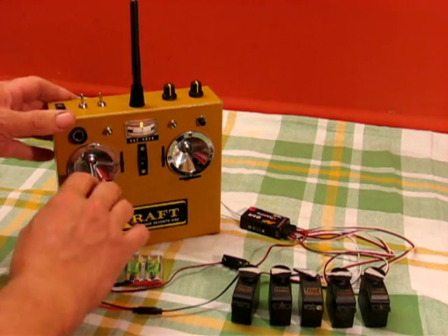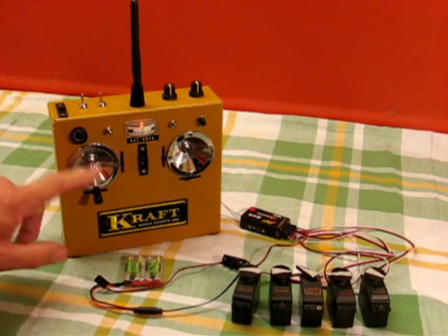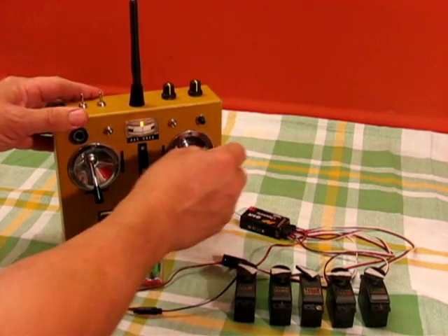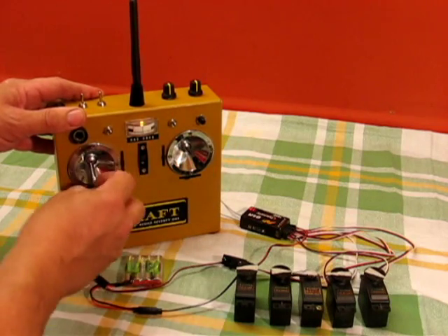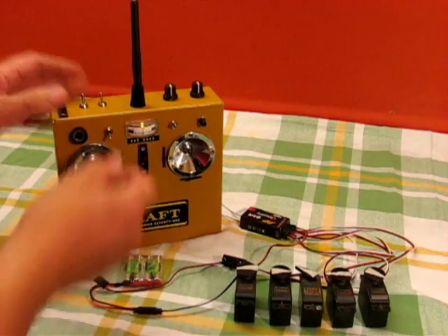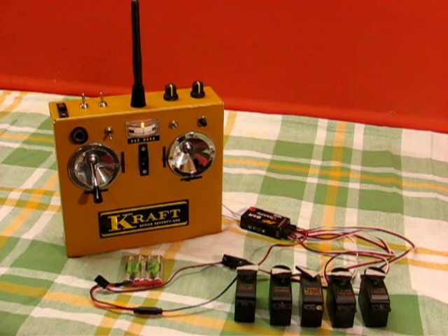So all the servos are nicely neutral. I fly mode 2 and I like the servos to be in AETR order, so it's aileron, elevator, throttle, rudder, and this is an auxiliary. The auxiliary has a servo slow function built in. You can see it travels quite slowly there.